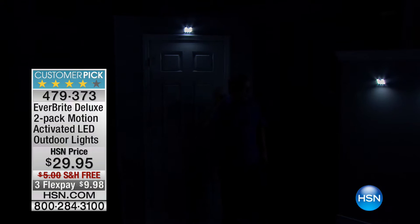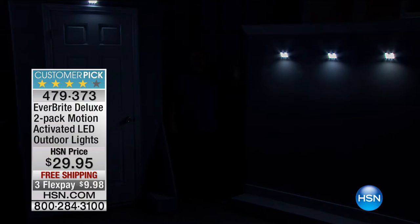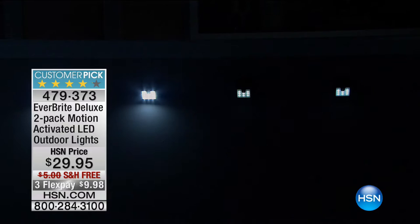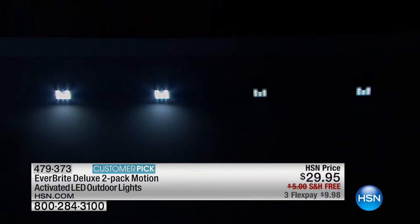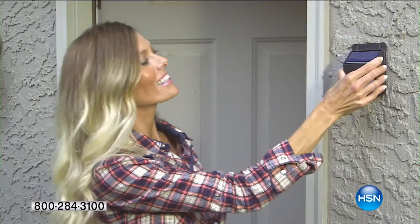Matt Davis just walked through the front door and the lights came on automatically. These are amazing lights with two different settings, super easy — stick and peel. We have four different Everbrights set up on the wall. Right now they're on the bright setting, but after about 30 seconds they turn down to the dim setting. As Matt walks in front — look at that, they light up, going up to the high setting so that you're safe and secure anywhere around your house, outdoors, in the backyard, front yard, side yard.